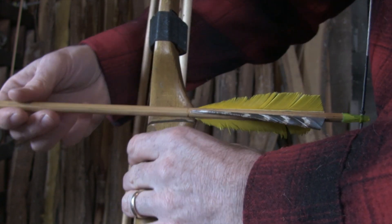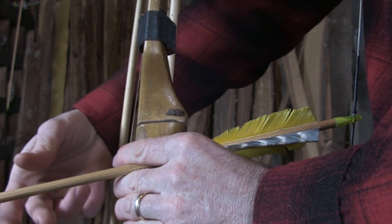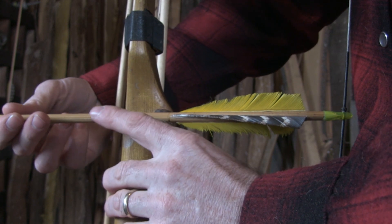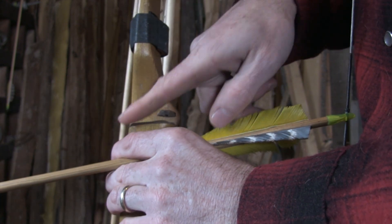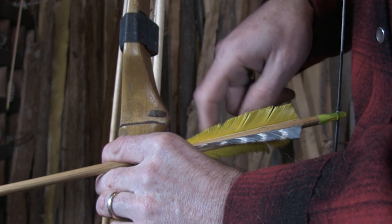Same way with the sight window. You'll notice I've got this little piece of leather right here — basically that's just holding it off of my sight window — and it's bringing that point of contact way back here so that it's directly over that deepest part of the handle.